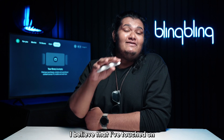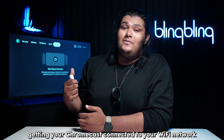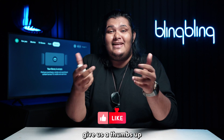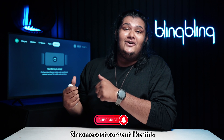I believe I've touched on everything regarding getting your Chromecast connected to your Wi-Fi network. If you found this video useful, consider leaving your thoughts below, give us a thumbs up, and subscribe to our channel for more interesting Chromecast content like this.